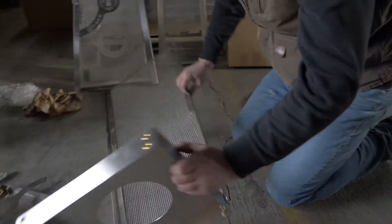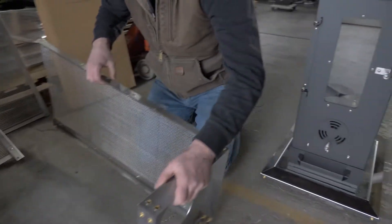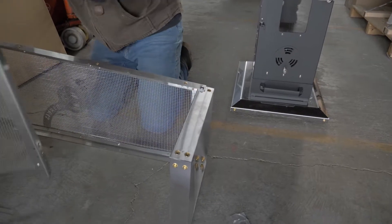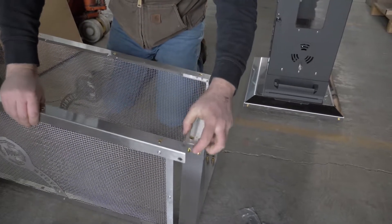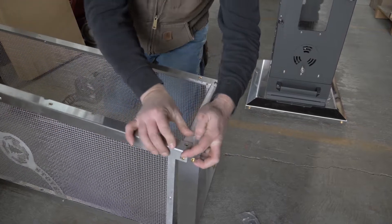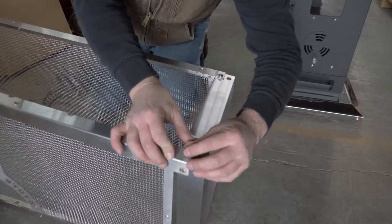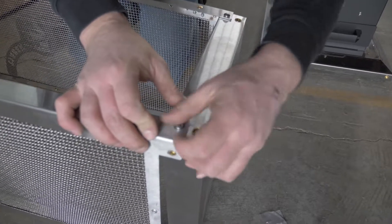Flip the middle baffle pan so that you can assemble the bottom right panel. Attach using quarter-twenty by half-inch bolts on all four sides.